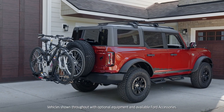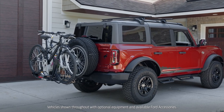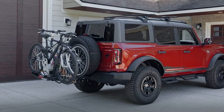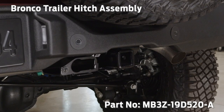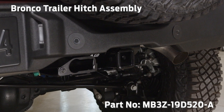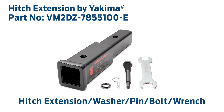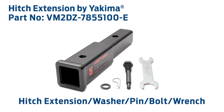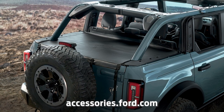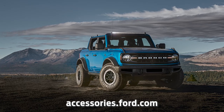This video shows you how to install the Yakima hitch-mounted tilting bicycle carrier for two bikes on your Ford Bronco SUV. This carrier requires a two-inch receiver. If needed, you can install a Bronco trailer hitch assembly before the carrier. This installation also requires a hitch extension by Yakima to help the carrier clear the spare tire. You can get these and other Ford-approved accessories at accessories.ford.com.